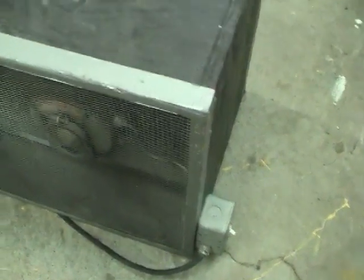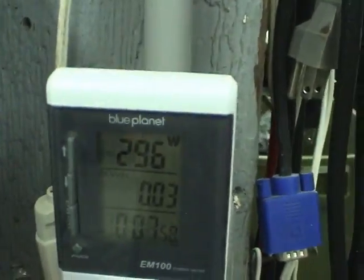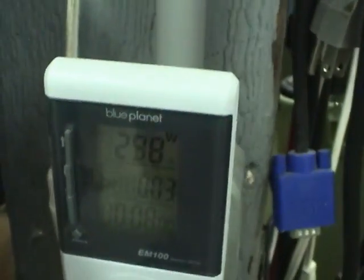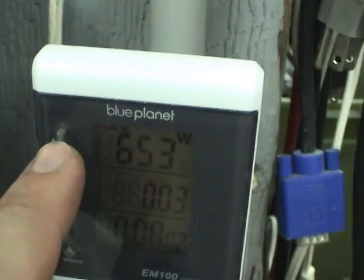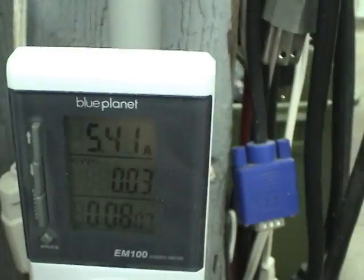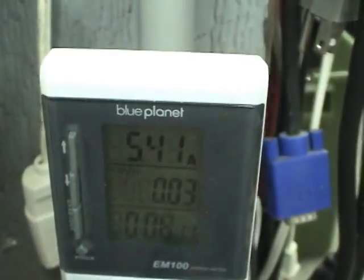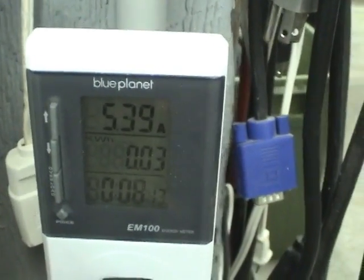Let's just take a look at the power consumption. About 300 watts. And how many amps? 5.4 amps — quite a lot of current, so the power factor is quite poor on this for some reason. Probably because the motor doesn't have a capacitor.